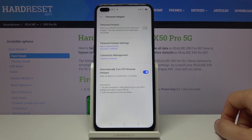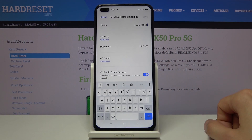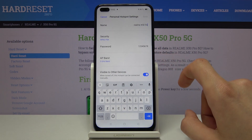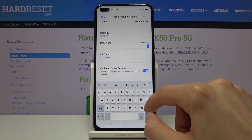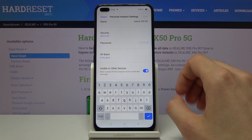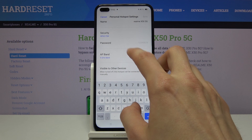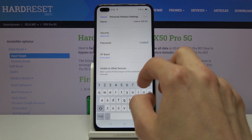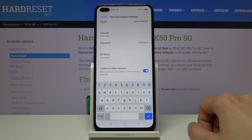The most important part will probably be the password, so you can actually connect to it. It's set by default to some random generic password. All you need to do is tap on the password field, remove the old one, and provide a new one if you want. It needs to have eight characters in length, otherwise you won't be able to save.